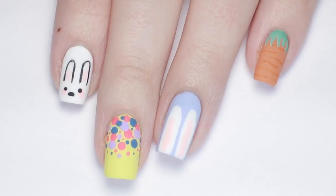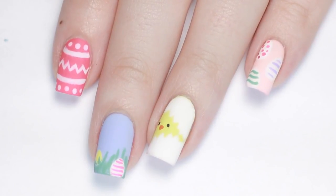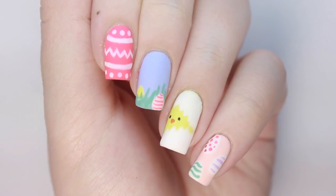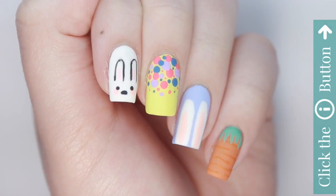Ten adorable designs absolutely perfect for Easter! Don't forget to leave us a comment down below which one of these looks was your favorite! For more awesome cute polish videos, check out the info card on the top right of your screen. And if you'd like to check out my personal nail channel, just click the link in the description box below.